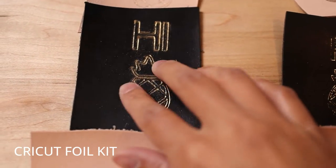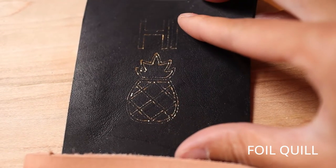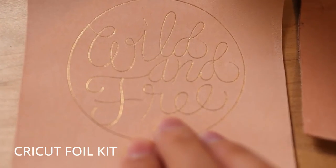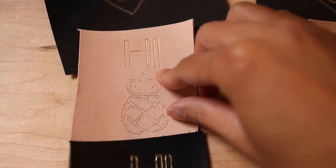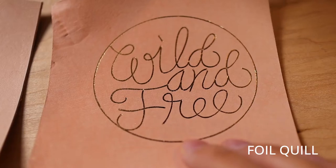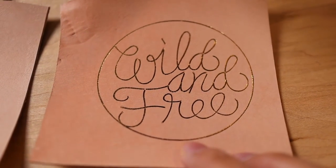Oil tanned leather — honestly, neither of them work on oil tan leather. This just smudges off like crazy, and this one also didn't work super well — it did not adhere at all really. So here I used the fine tip, and it turned out way better than the bold tip for whatever reason — this just did a better job. And here is the counterpart with the Foil Quill — still the regular tip — and it looks really good. The foil with the Foil Quill stands out way more.